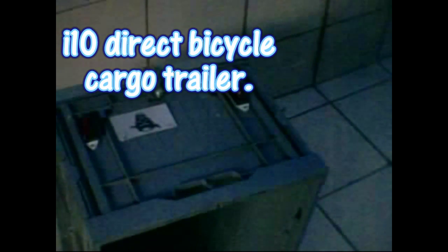In one of my videos that I have uploaded here on YouTube, I have a review about my i10 Direct cargo trailer for my bicycle train that I used to have — I don't have it anymore.